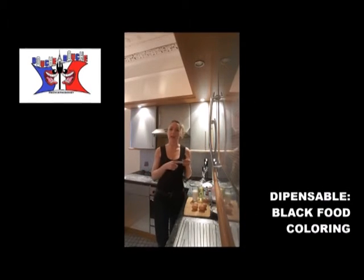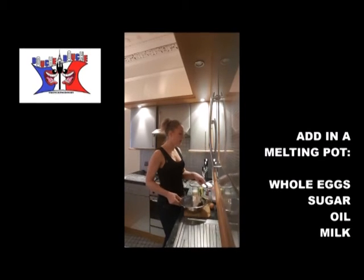This is optional, but I will use a black color flavoring. Step 1: you add in a mixing pot your eggs, your sugar, your oil, and your milk.